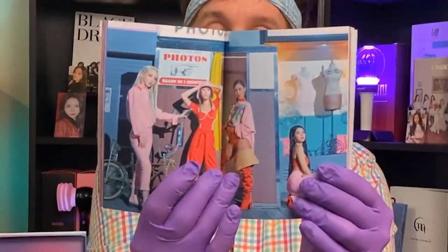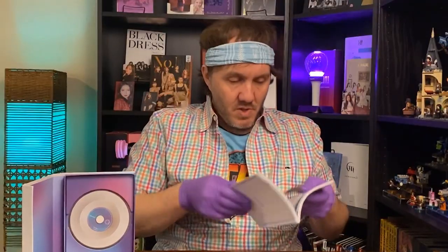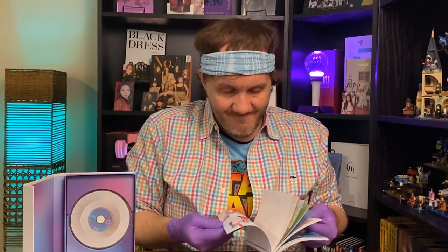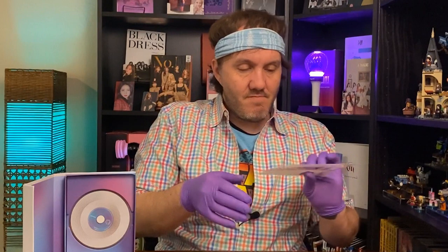We have group shots! This is gorgeous — it's a gorgeous book. It also has the lyrics in here as well. It's a pretty CD.